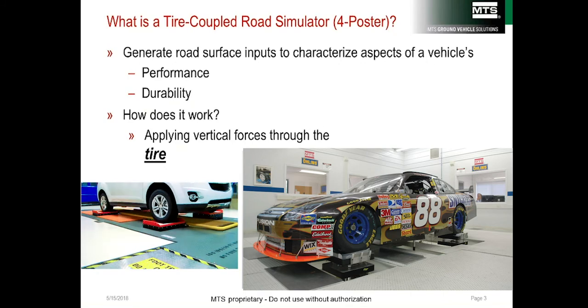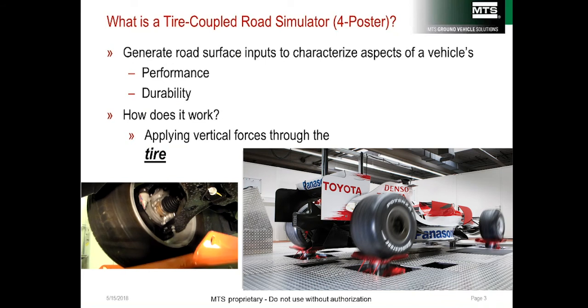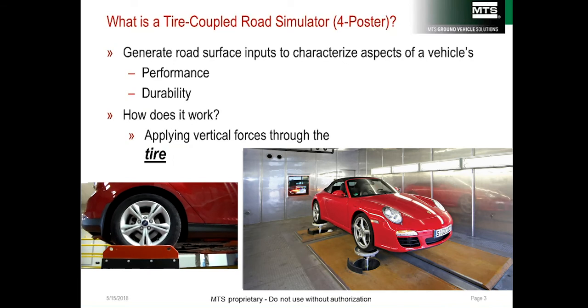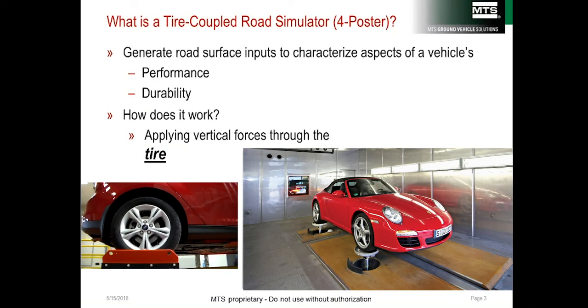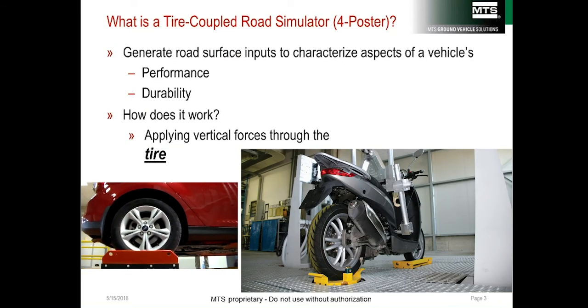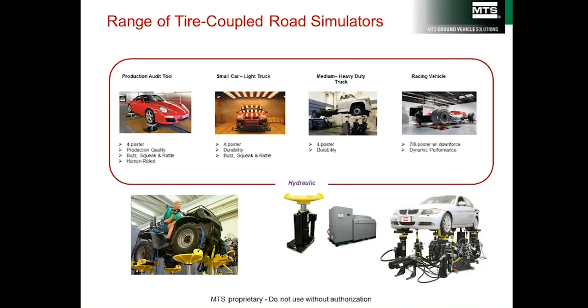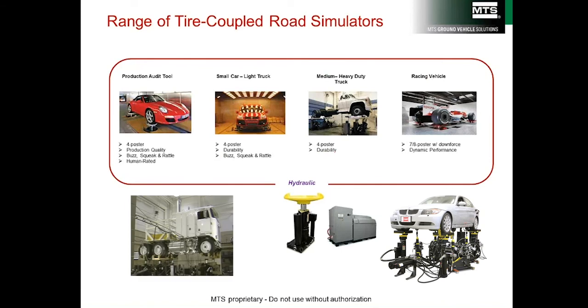A tire-coupled road simulator is a tool that allows engineers to excite a vehicle's suspension by applying vertical input through the tires. Analysis has shown that 90% of durability damage is the result of vertical input alone. These simulators come in a wide range of sizes, from small ATV-sized four-posters up to heavy-duty trucks — and sometimes they're six or eight posters, not four.